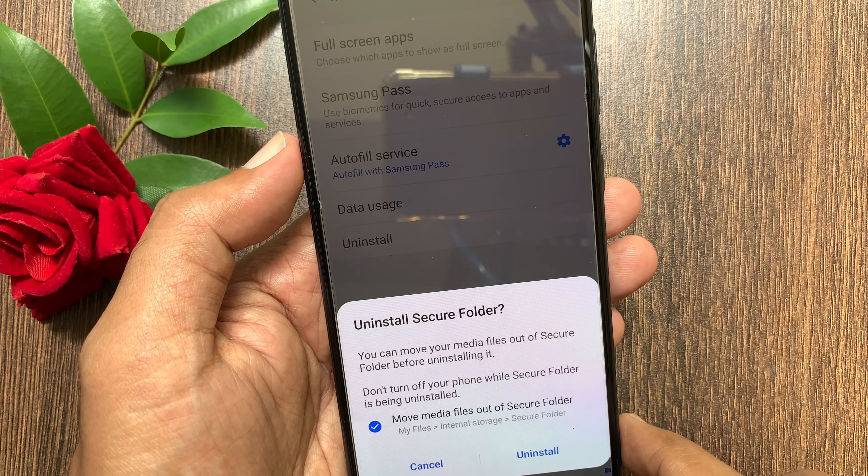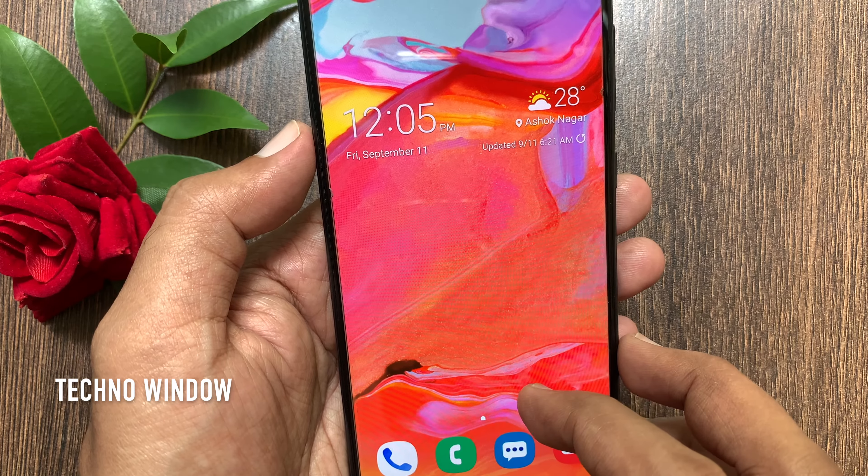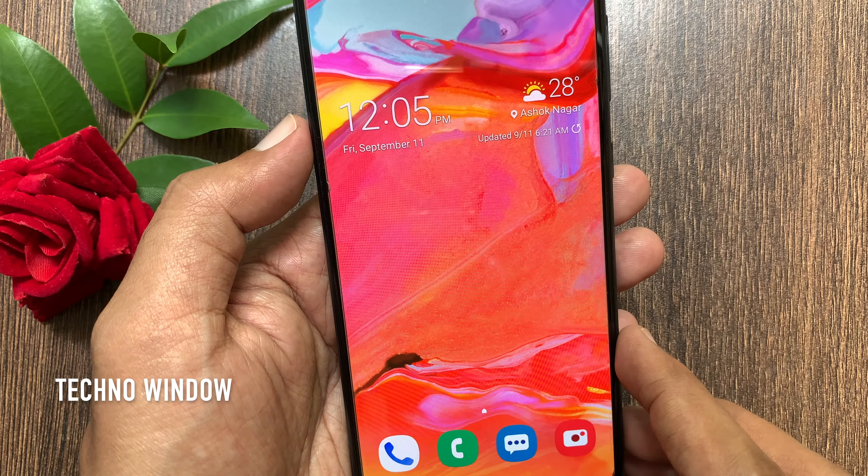Hi Viewer! Today I would like to show you all how to uninstall Secure Folder in Samsung Galaxy A70. Let's have a look.